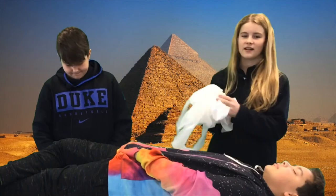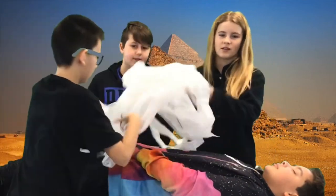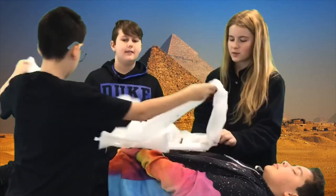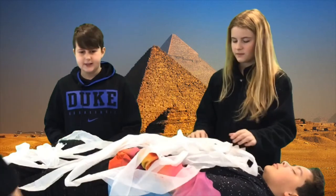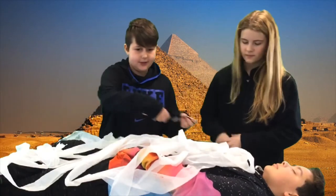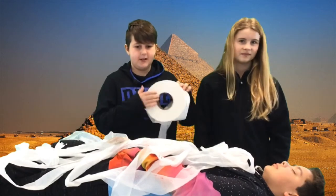Now we can take all the natron out of the body and wrap it in one layer of linen. Then we can place amulets all over the body to protect you from certain things that will try to harm you in the afterlife. After that step, we wrap the body in several more layers of linen to keep the amulets in place.